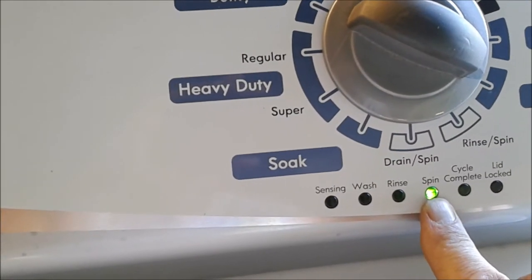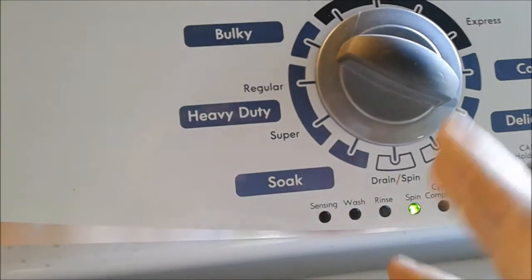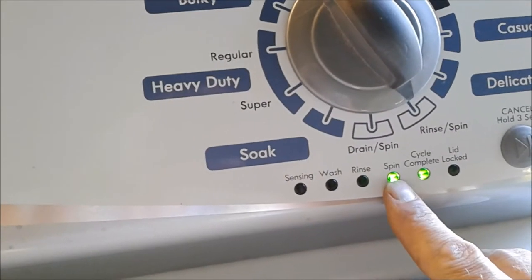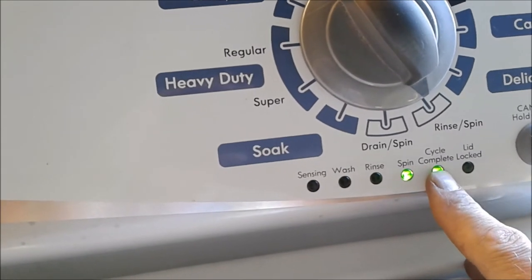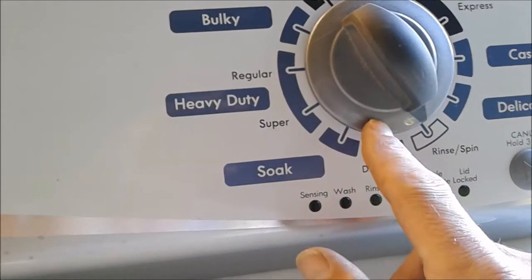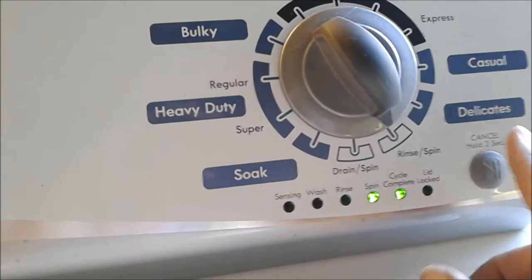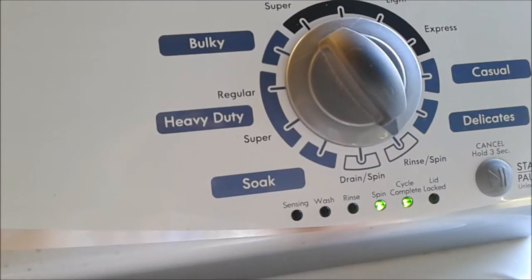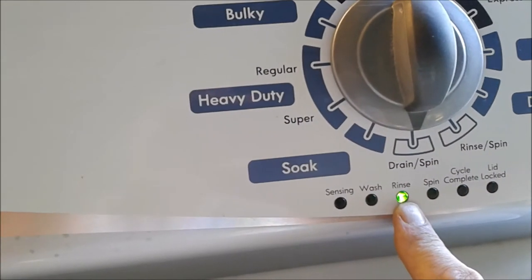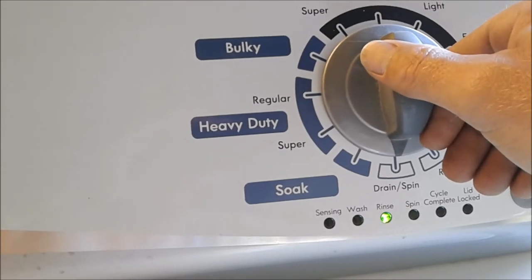With your spin light lit up, it's going to be automatic test mode. You can hit start and it'll run through an automatic test of all the motor, the pump, everything. Spin and end — or cycle complete — is your manual test mode. You'll be able to manually select your hot water, cold water, spin, wash, or agitate — each component — and hit start and stop to test each one individually.